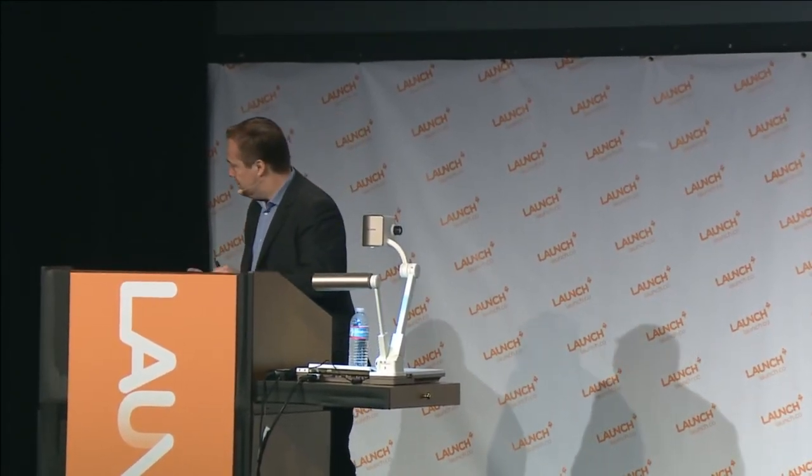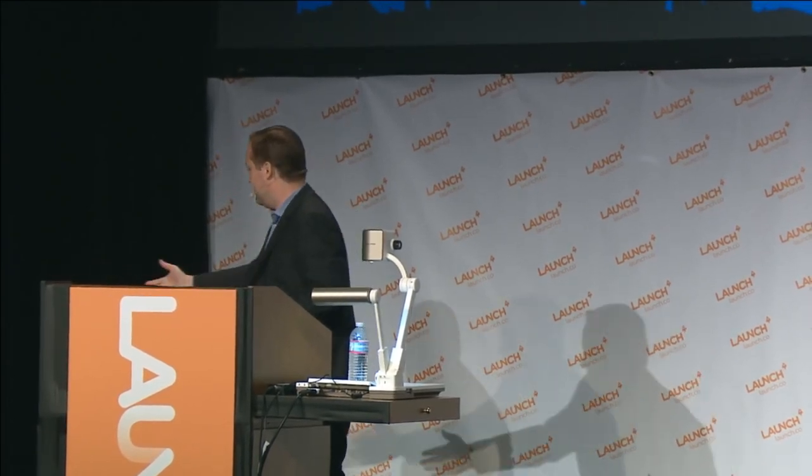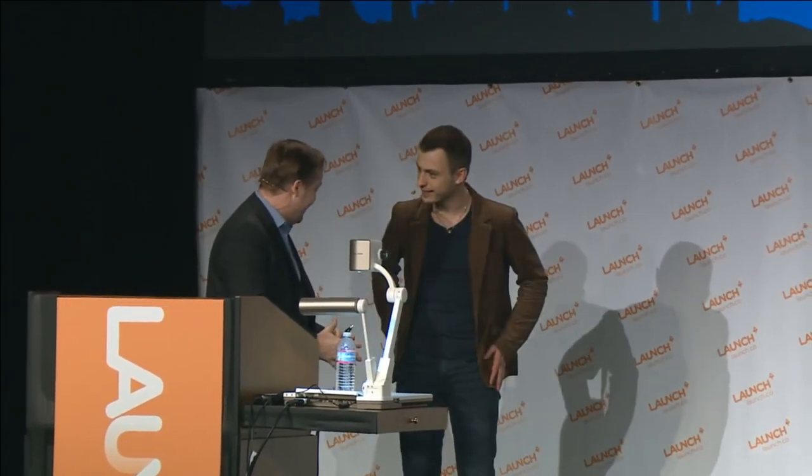Paul, are you here? Hey Paul. How are you? Nice to see you again. Nice to see you as well. Thanks for having me. Where's your little kit? It's in my pocket. It's all in your pocket. Cell phones should be, right?